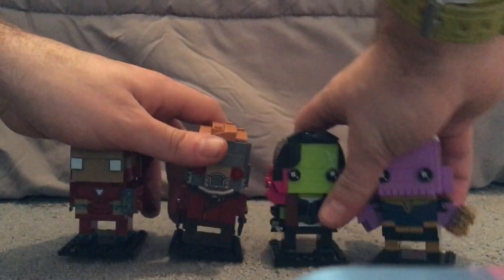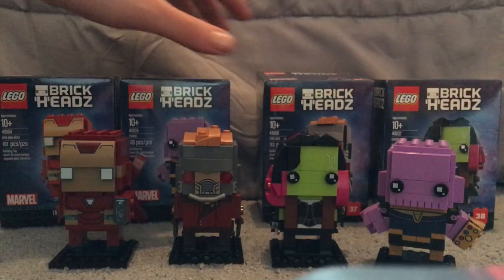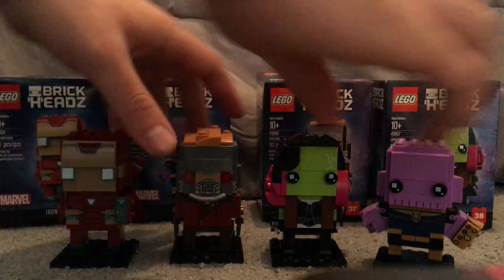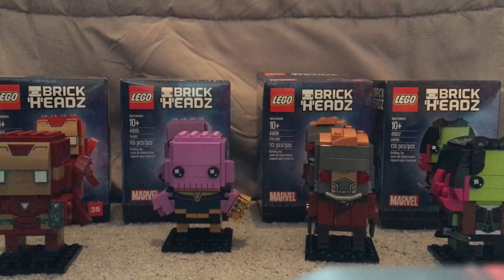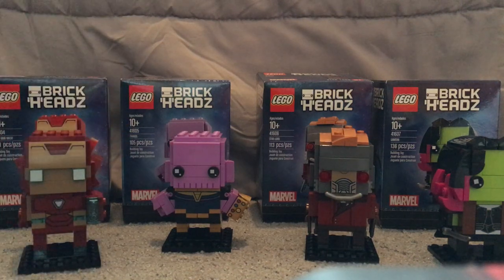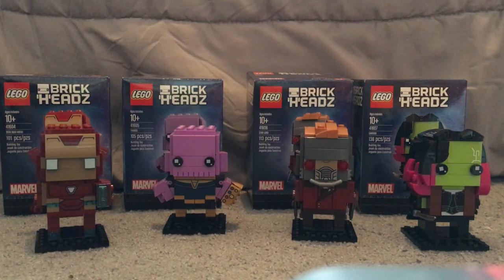So for the final verdict: I think these are pretty good, pretty cool BrickHeads. But like, why Iron Man again? Why not Black Panther or any of the other Avengers? But whatever — at least this one's still a cool one. If you're hyped up for Avengers Infinity War, go out and get these. That is it with this video — please like, comment, and subscribe. Thanks for watching. Peace out, bye.